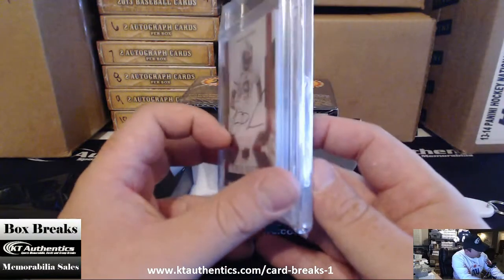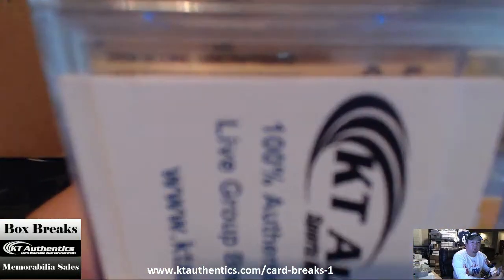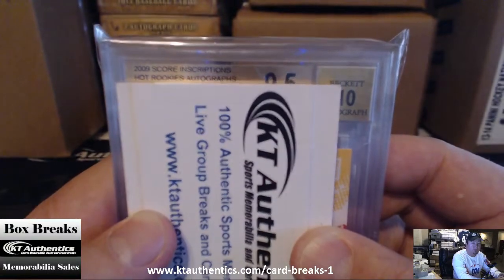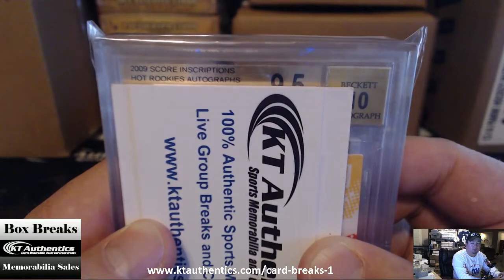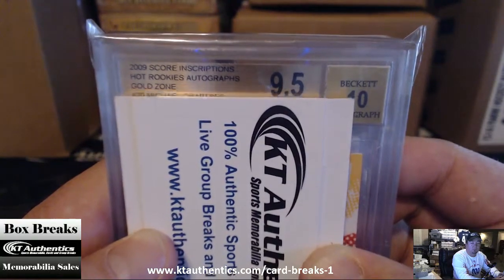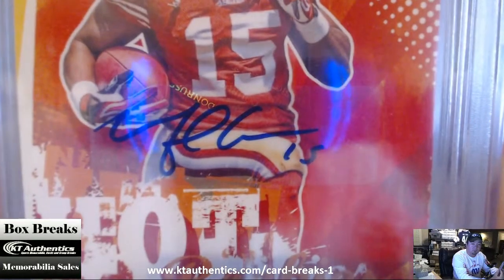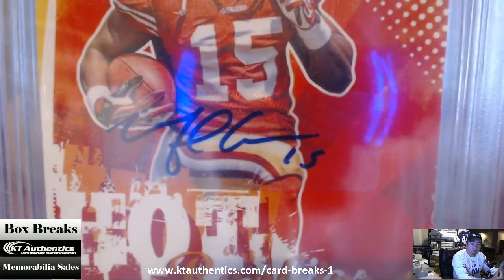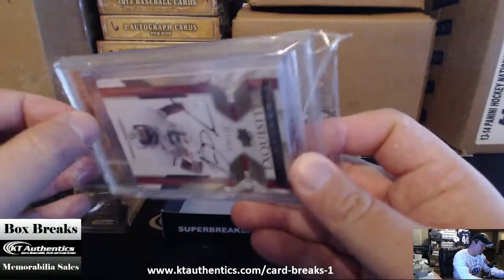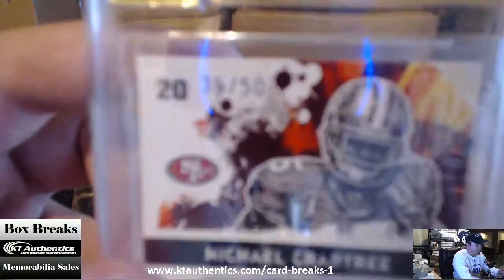The slab card — we've got a 9.5/10 grade. And 2009 Score Inscriptions, Hot Rookie's Autograph, Gold Zone. Michael Crabtree. Just going to check for anything in the middle — nope. The Michael Crabtree is thirty-six of fifty.